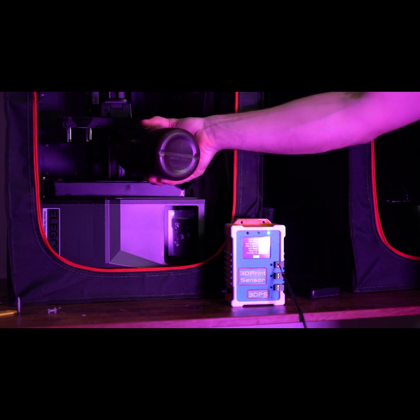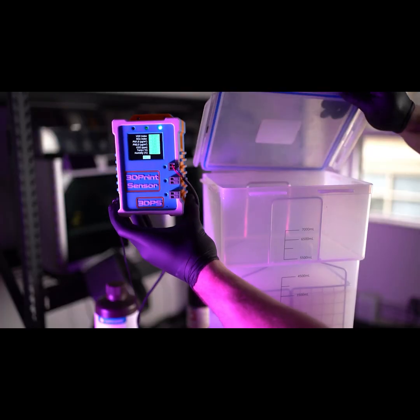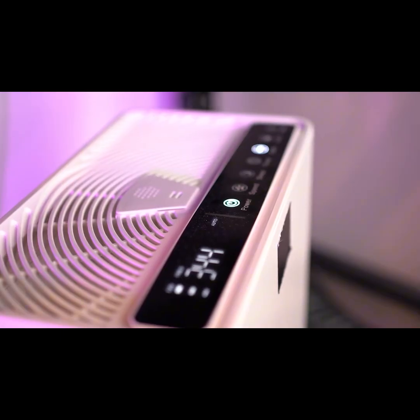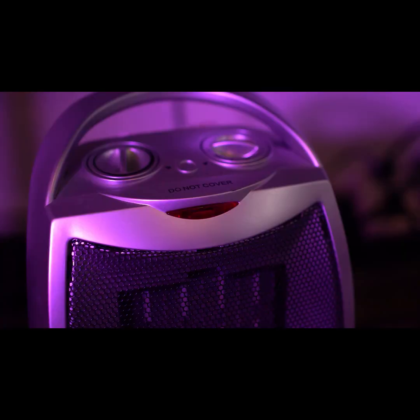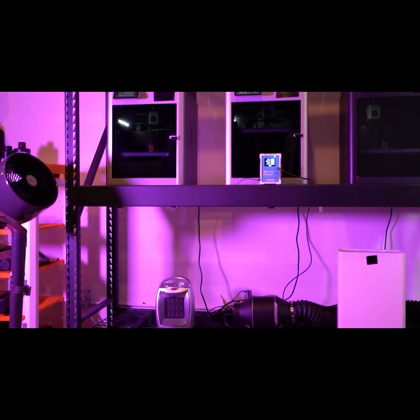But we took it one step further. Not only are we using industrial-quality sensors to monitor your workspace and keep you safe, but we've designed a trigger and relay system so that when the air quality gets low, the 3D Print Sensor can do things like turn on an exhaust fan or an air filter — whatever best suits your workspace — just until safe air quality levels are reached again. So instead of just monitoring the air quality, you can now control it.